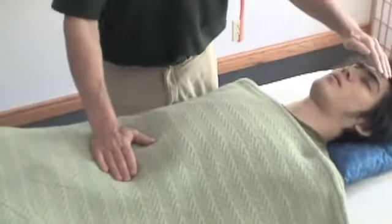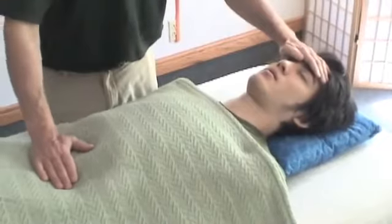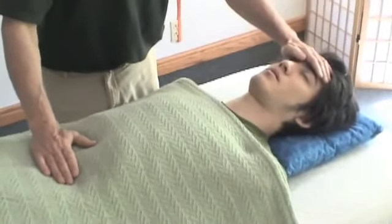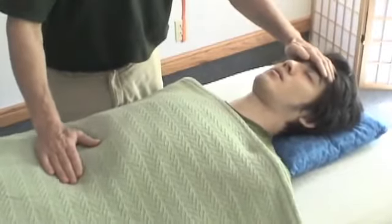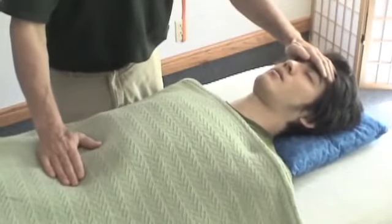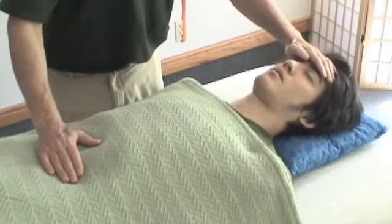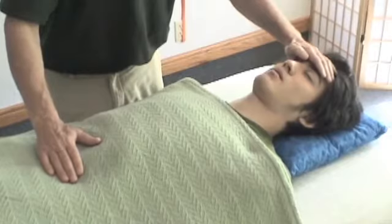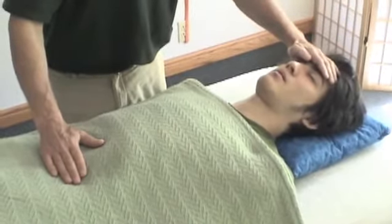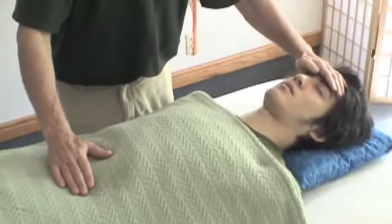Of especial interest is the forehead area. These hand positions and locations on the body are all part of Dr. Stone's map of energy anatomy in the body. After the stimulating contact, there is a light listening. You wait with the listening until the flow can be palpated as a light pulsation.